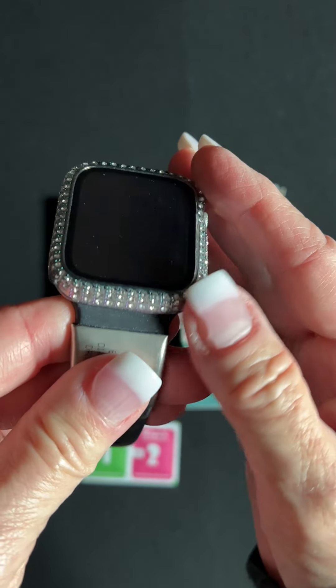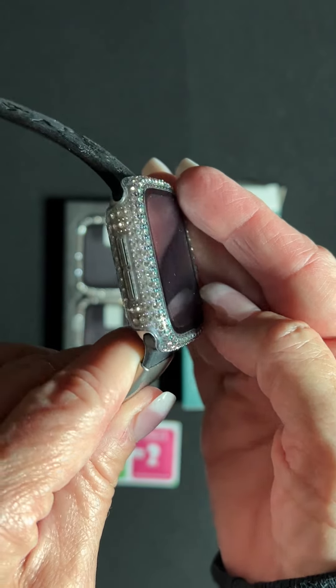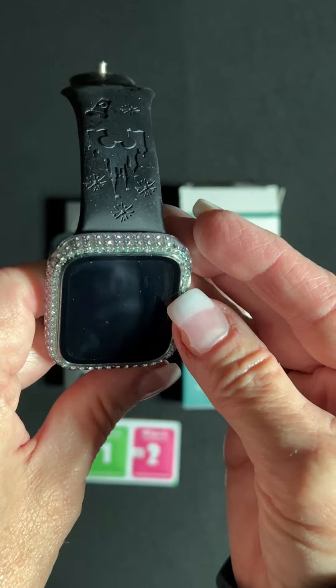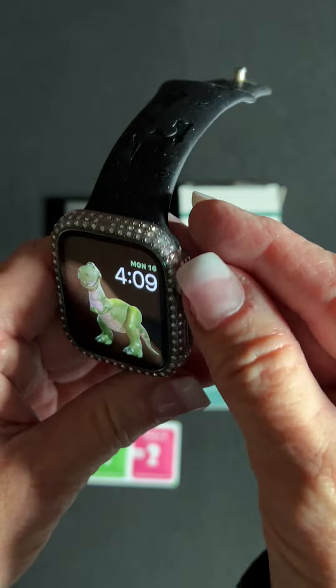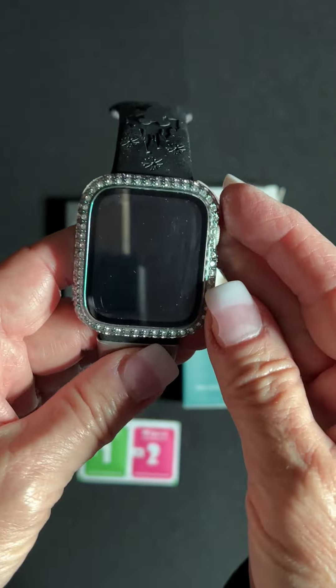I have the iridescent one on and it may be a little hard to see that it is iridescent. But when it's in the light, you can really see these little crystals. They look iridescent and have some color to them.